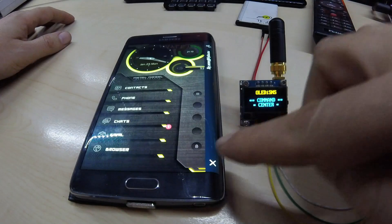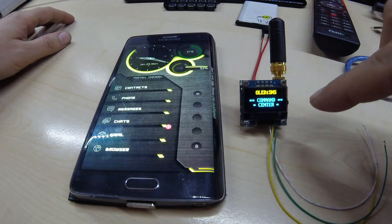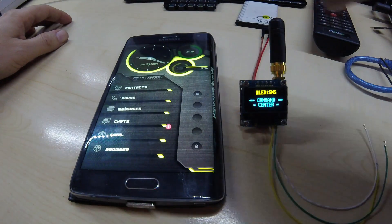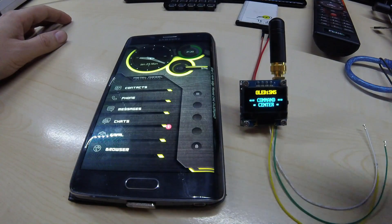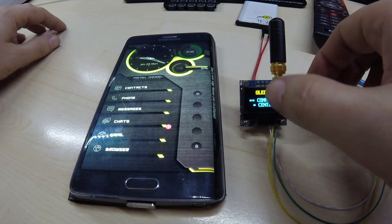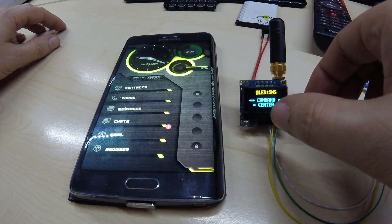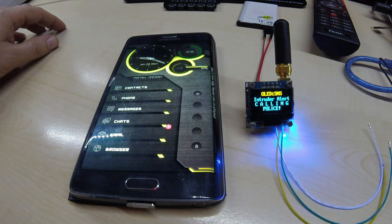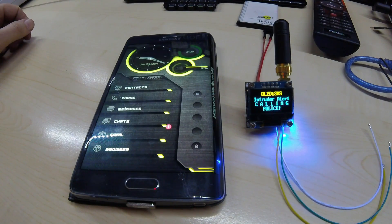I just got an order — I don't know how well you can read the messages on there. I just want to show you the calling function, which I couldn't demonstrate before because I couldn't record with my phone and receive phone calls at the same time. This is of course calling my number, not the police, and you should see my phone ring in a second.